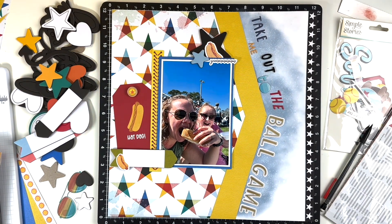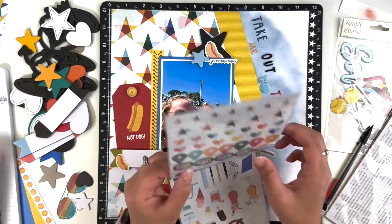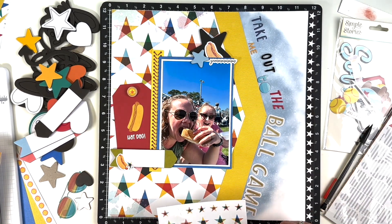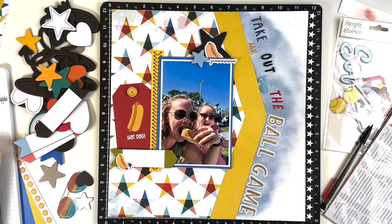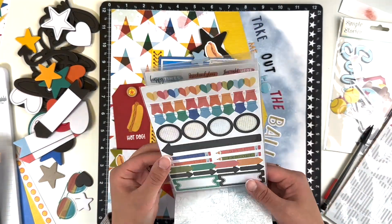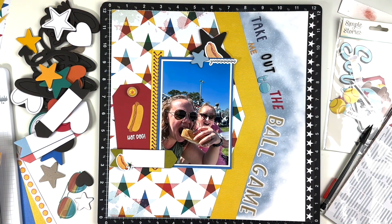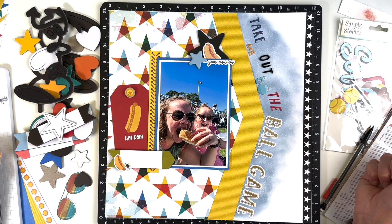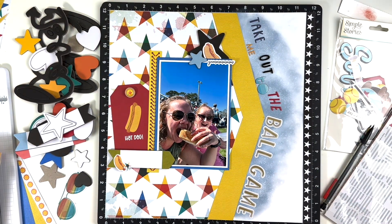I wanted to play off the star paper, so I did use some of those star chipboard pieces — I added another smaller one at the top and then I'm going to use some of the other stars from the sticker book and add some more down at the bottom. One thing — unfortunately the video isn't close up of the picture — but after I took this picture there is something neat my sister pointed out. We were sitting in the outfield and instead of a regular fence it was a mesh fence with the St. Pete Clearwater logo on it, and it reflected off my sunglasses, so my sunglasses actually say St. Pete Clearwater. I thought that was really neat and it just adds to the picture.